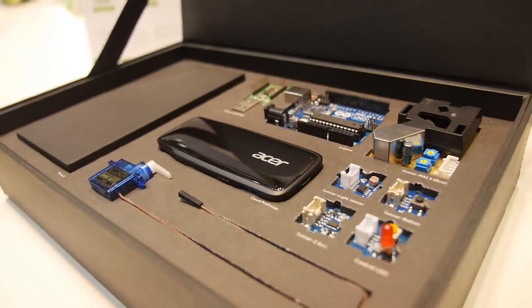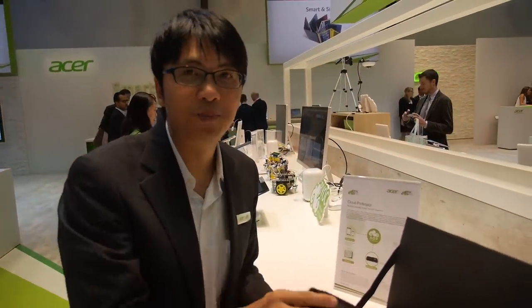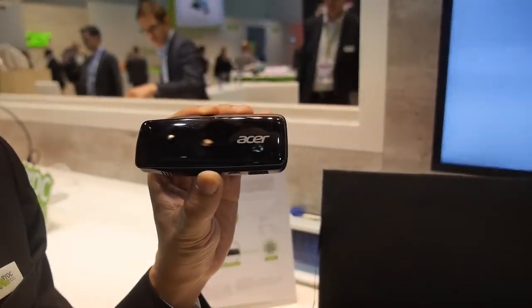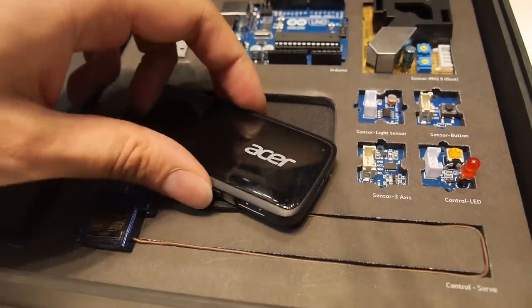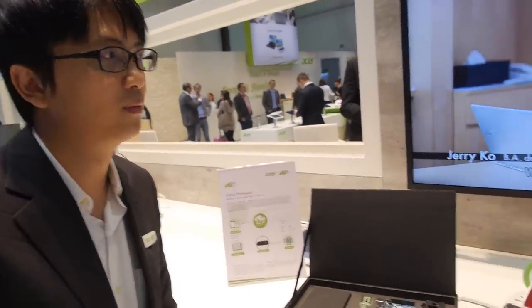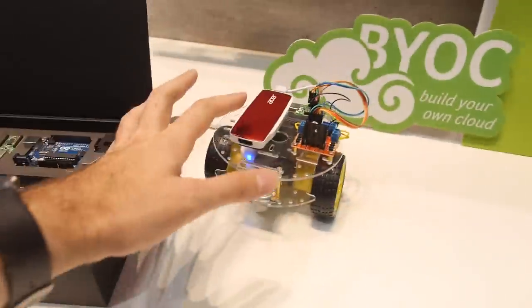Here's an Acer IoT kit. This is our Acer own brand called Cloud Professor, which is for education. This is an HDMI stick — the Cloud Professor. It's an embedded system with all customized software inside. It has two editions: one is Windows, the other is Ubuntu. The platform includes Arduino, an Intel stick, and a robot.